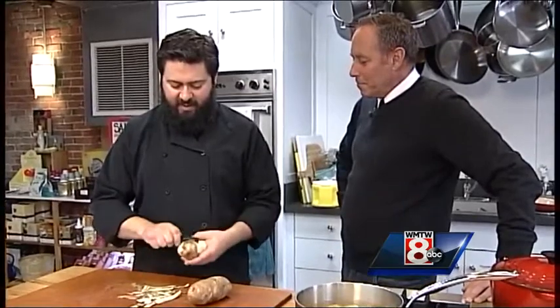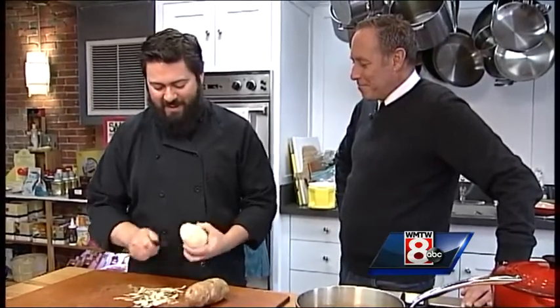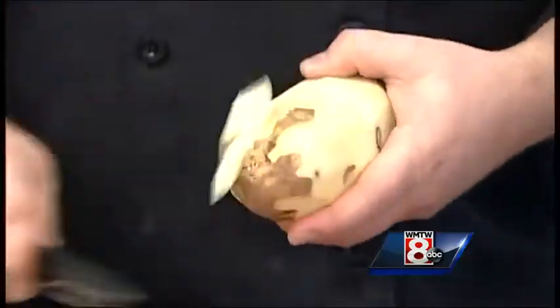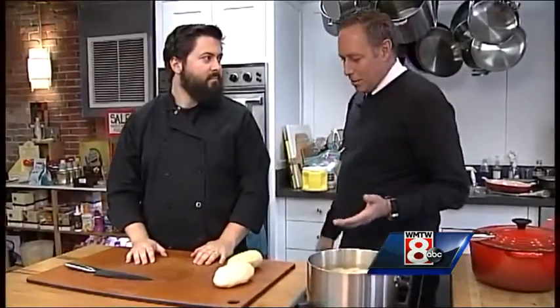I think it's a combination of the fact that everyone loves carbohydrates, whether you're supposed to have them or not — they taste good, especially when you add fat to them. But it's also a memory thing. Everyone has memories of eating mashed potatoes or roasted potatoes. It makes me feel like a kid again.